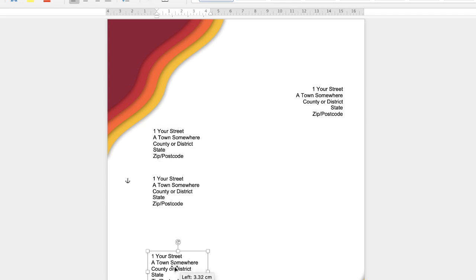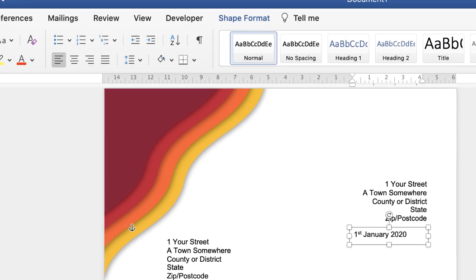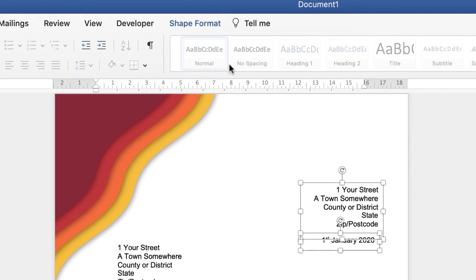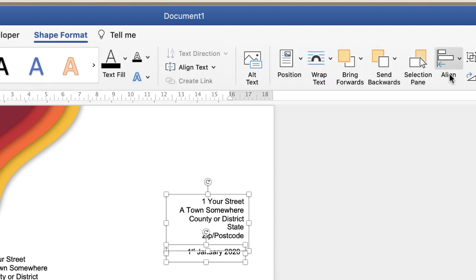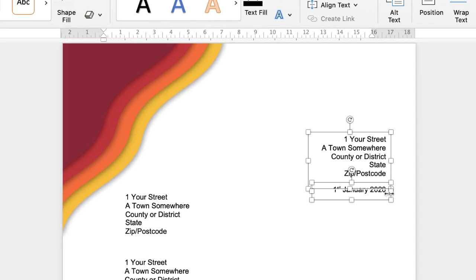Copy and paste again for the signature block, and copy and paste one more time for the date. Double-click inside, Command and Control+A, just pop the date in. Then right-align this text — make sure you're on the Home tab, go to Right Alignment. Then hold the Command key down, click on the box above, go to Shape Format, along to the Alignment tool, click the drop-down and Align to Right. That will mean these two text boxes are perfectly aligned.